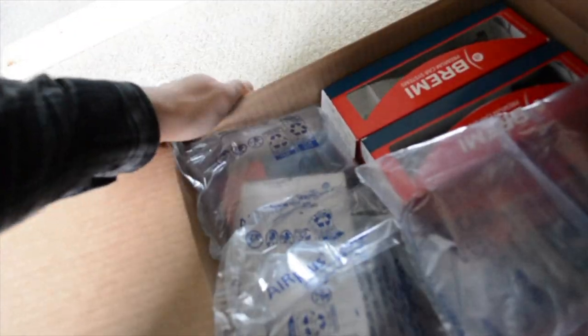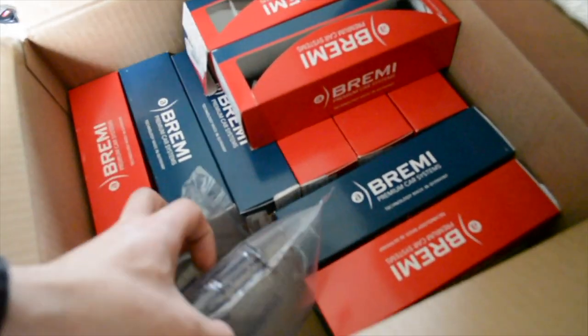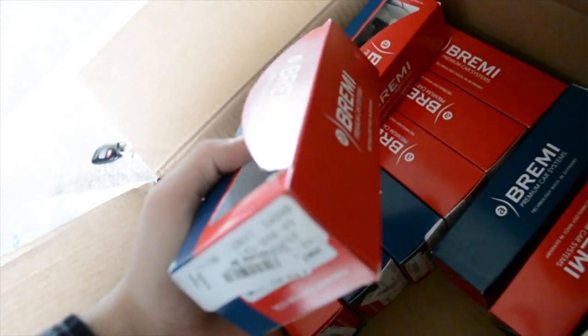I've driven it a couple of times but I really want to drive it 100% with no problems. I just opened the package — it's really well packaged. These are like the originals, same as the BMW ones but a different brand. I'm about to pop the hood, get the old ones out, and put the new ones in. Hope you guys enjoy today's vlog.